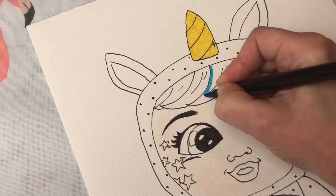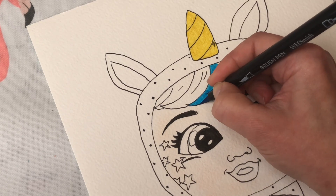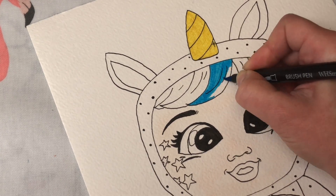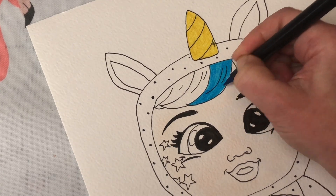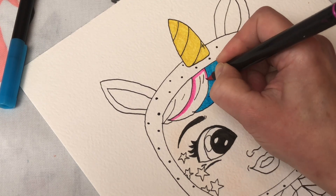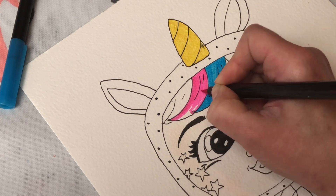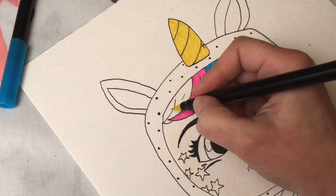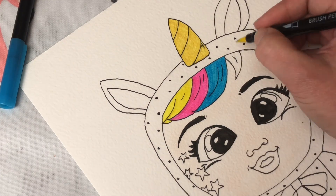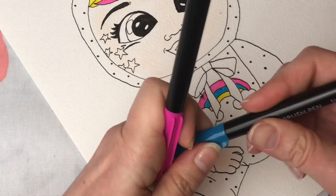Next up we're going to start with our felt tip pens. These are some brush pens that I have — they make coloring in nice and easy because the color goes on really well. She's got a rainbow stripe in her hair with blue, pink, and yellow. I'm going to do that little tuft also in yellow. I've already started on her rainbow — look how cute that looks!